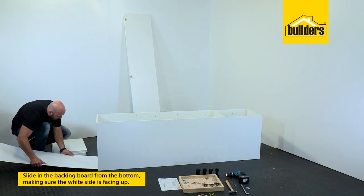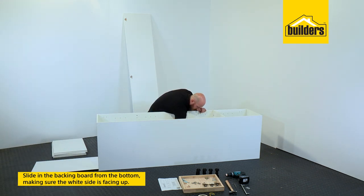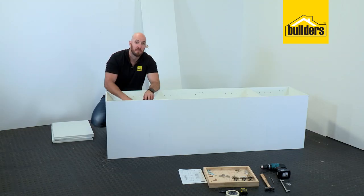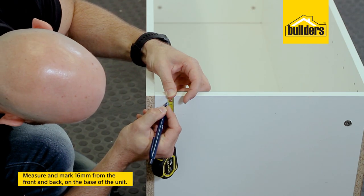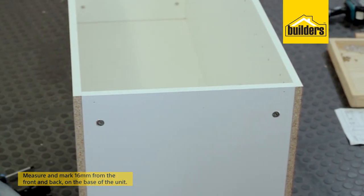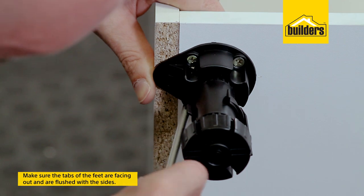Our next step is to slide in our backing board from the bottom. Make sure that the white side is up and the brown side is facing down. Now the backing board is in, but before we stand it up we need to put our feet on. When attaching your feet it's important to remember to measure down 16 millimeters from the front and the back, then make sure that the tab of the foot is flush with the side.